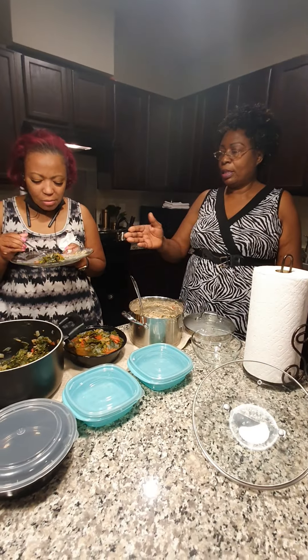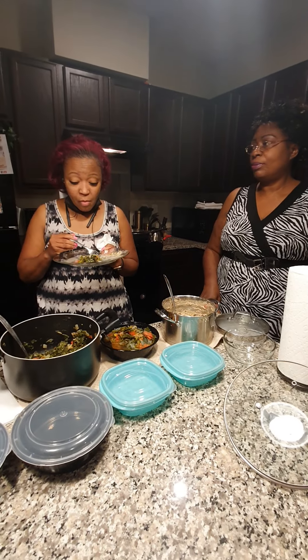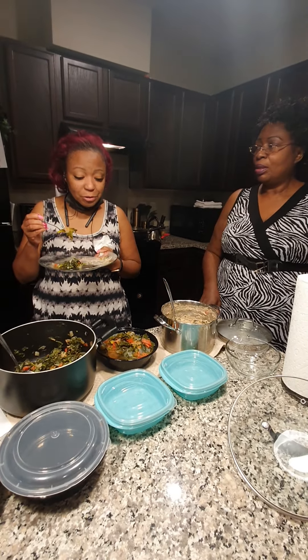I don't take any supplements. I just eat this. I'm not on any supplements at all. You'll find all of this in the greens. I need the gastric help.